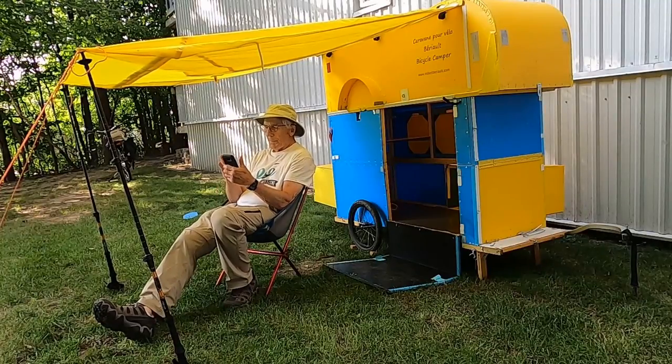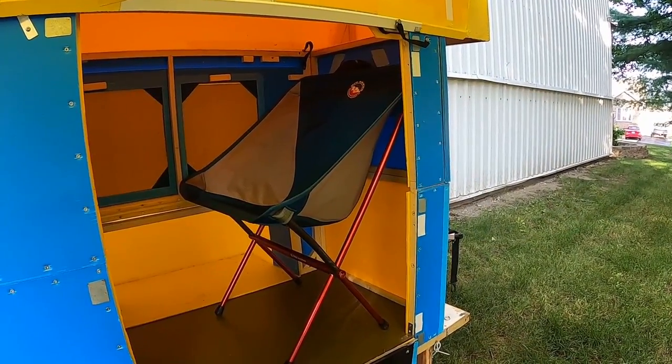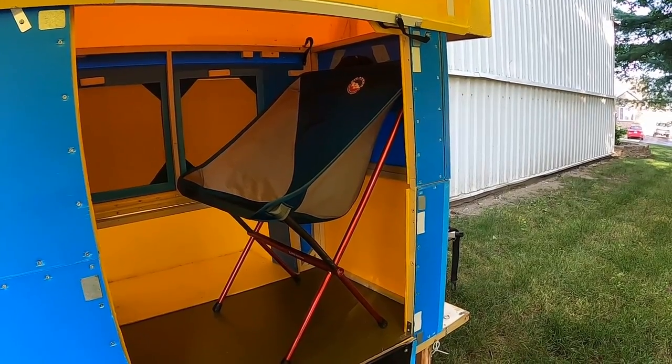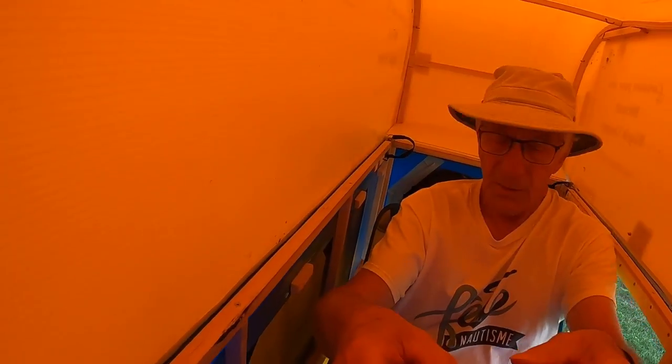As part of any camp setup, I really appreciate a comfortable chair for relaxation and reading. One of my selection criteria was that the chair could fit inside my camper. This allows me a warm, dry place for working on my laptop when the weather is foul. I'm presently seated on the chair.